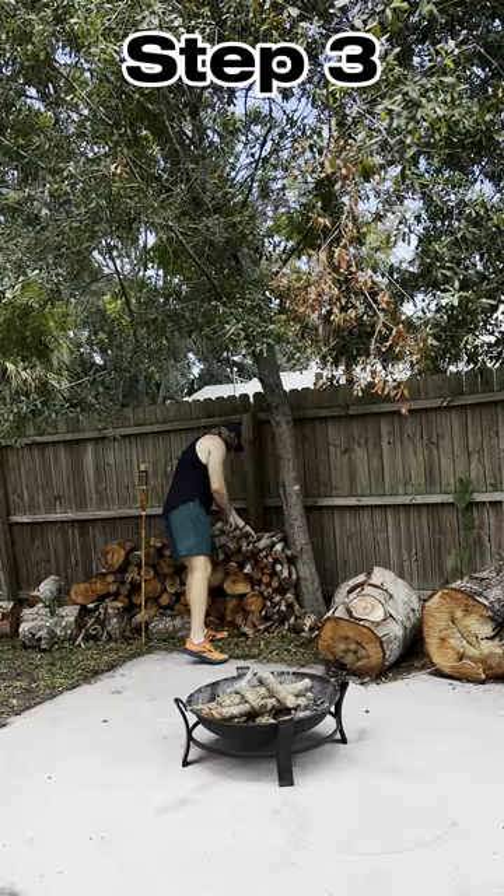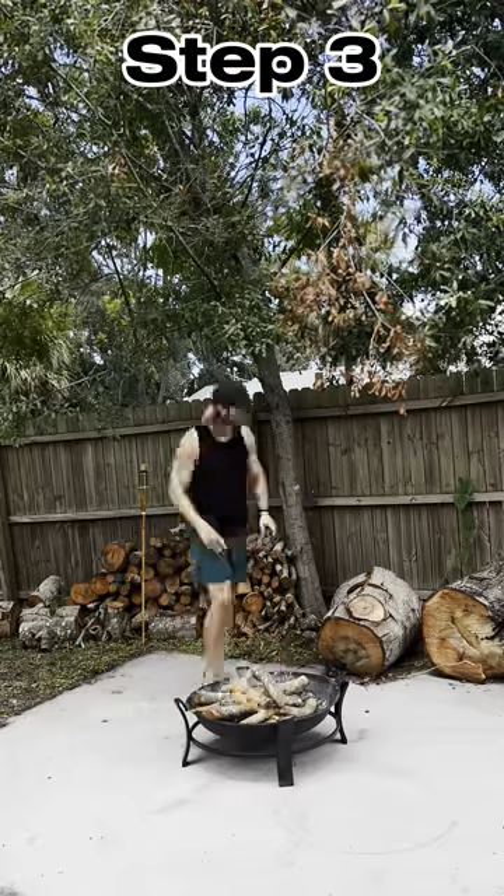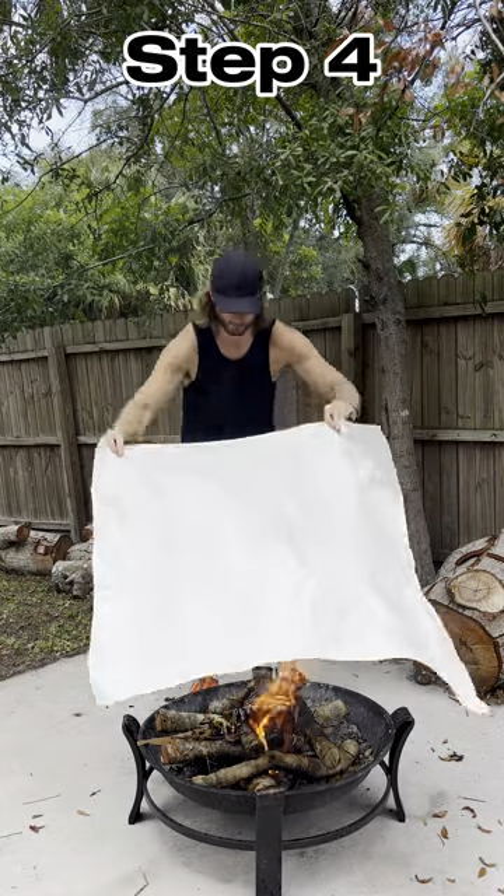Step 3, pretend like you have come across a fire and that you didn't just make one in your backyard. Step 4, you're gonna tuck that fire in for a good old nappy time. Rock a bye baby.